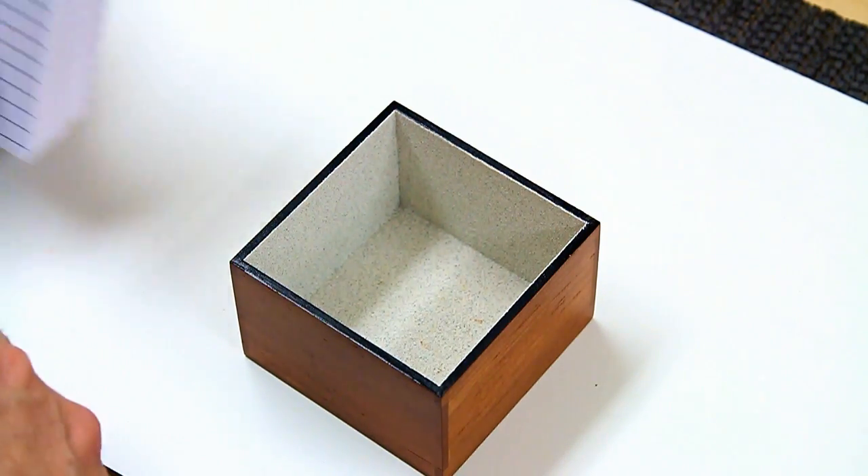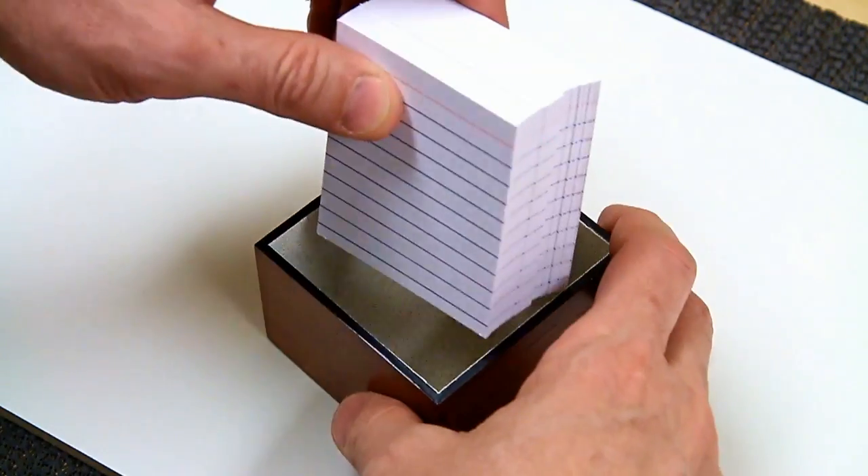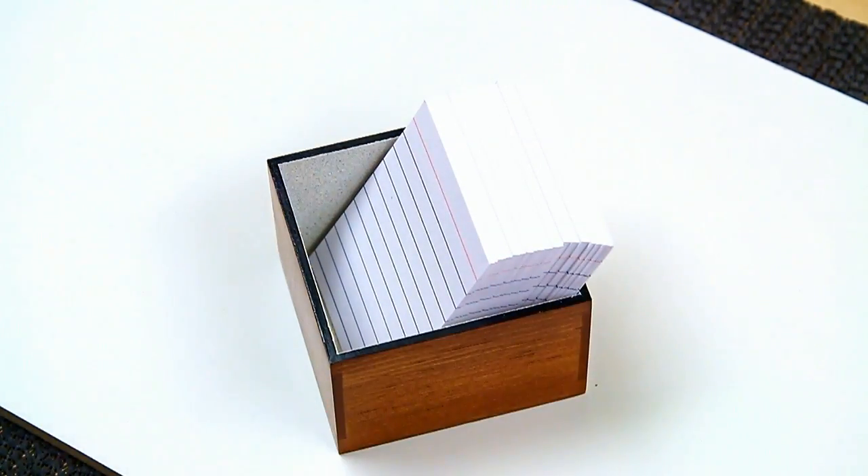And what do I store in it? These half-size index cards that I like to use to take notes.